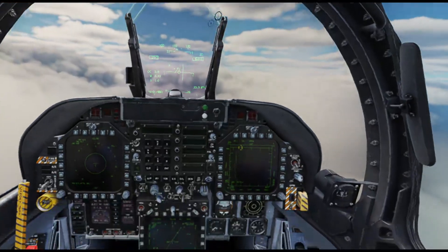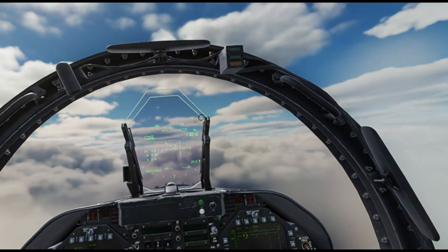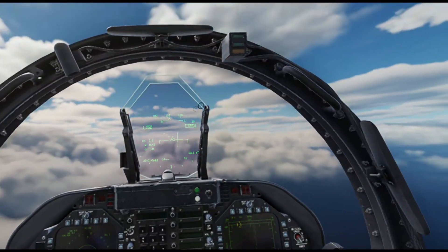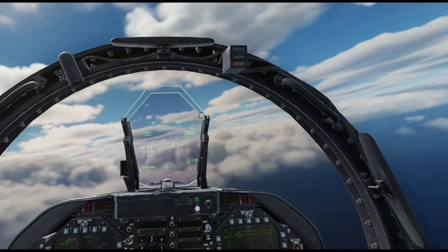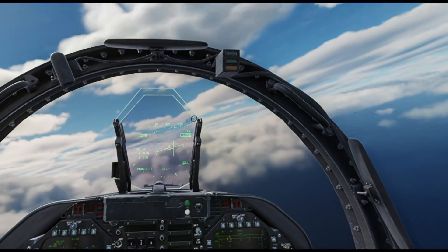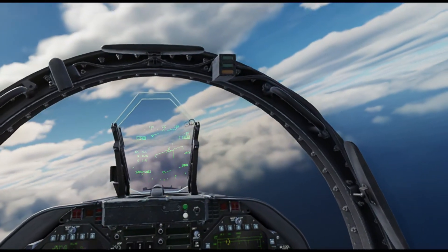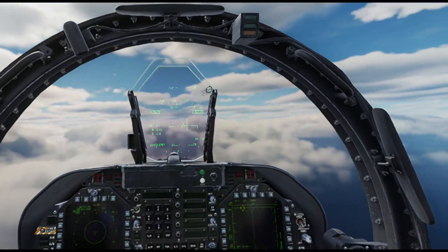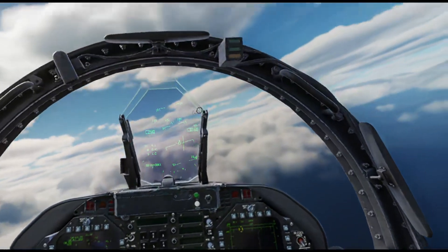We're just coming back onto the inbound radial now and are cleared to commence down to Platform. So what I'm actually going to call is Commencing, which is the standard DCS Veicom call. Commencing. 5-1-1. Radar contact. 23 miles. Expect final bearing 114.